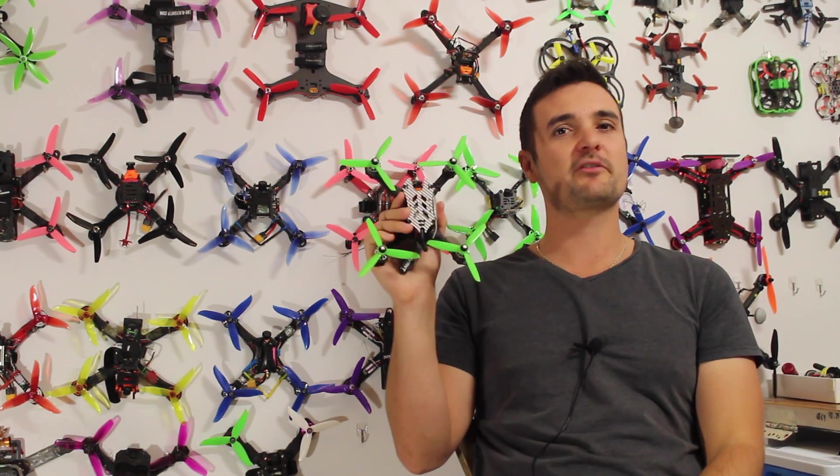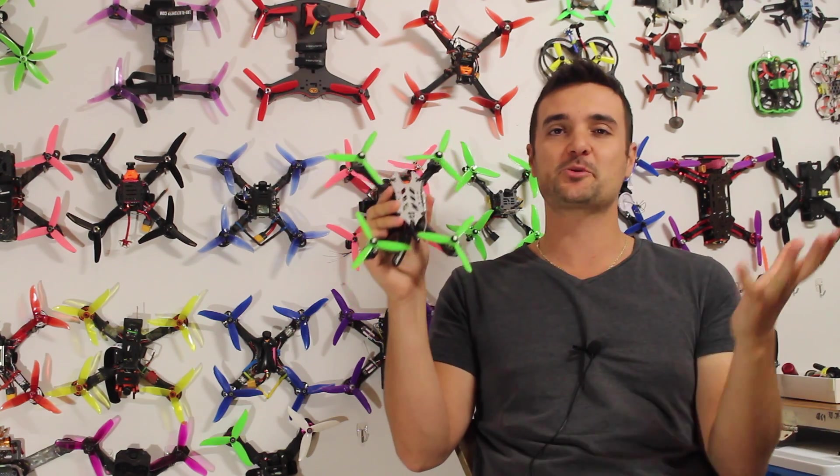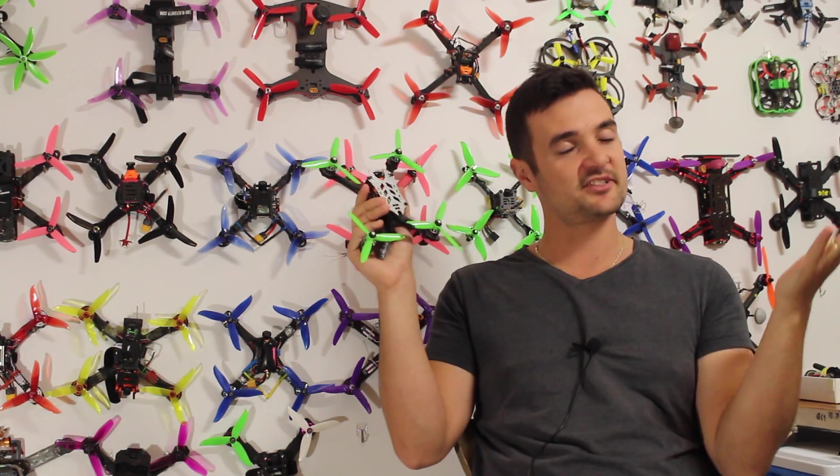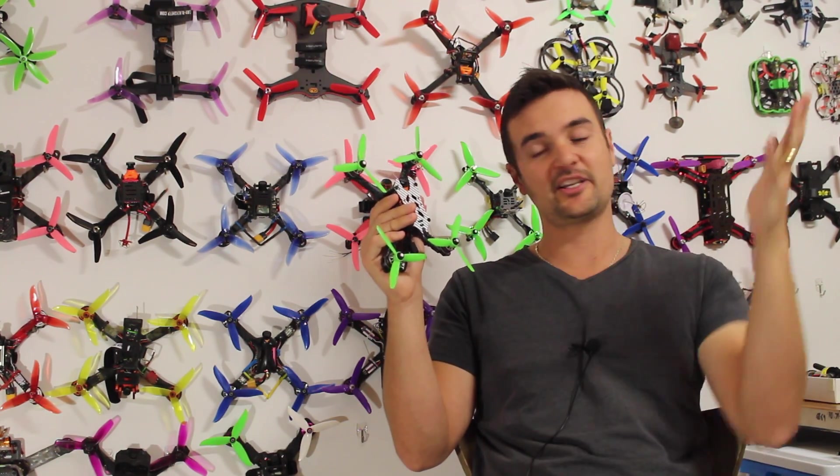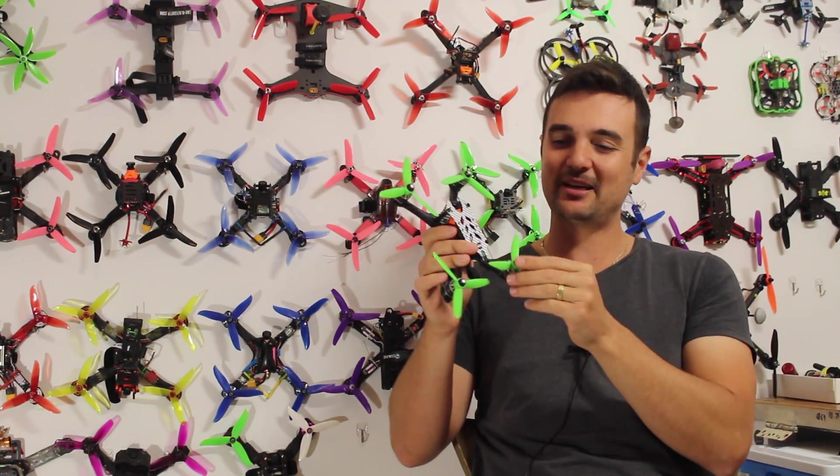The reason this quad was special was because it was under the 250 gram mark with a battery, which was very important to a lot of people. There are laws in some countries where that's the critical point you've got to be under, otherwise things happen.